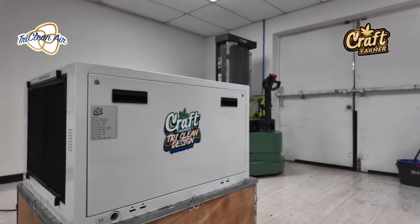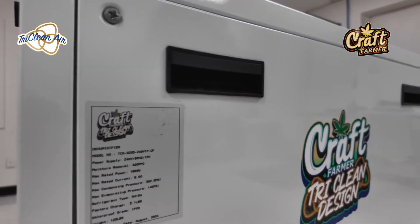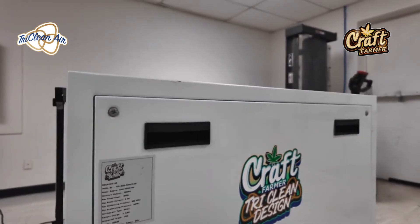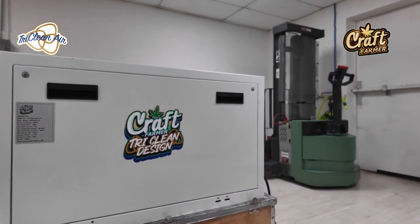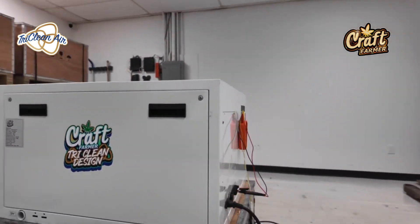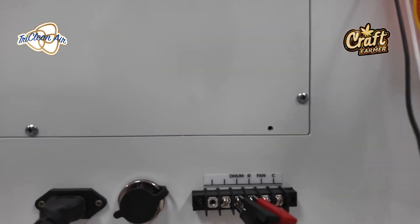Craft Farmer Tri-Clean Air Design TCA 320d, the most efficient dehumidifier on the market. We're going to tell you today how to hook it up with the TrolMaster. Here on the right side of the device you're going to see three hookups: dehumid, R, fan, and control.